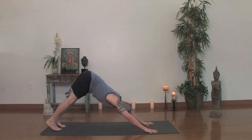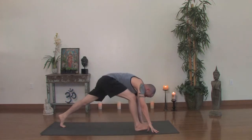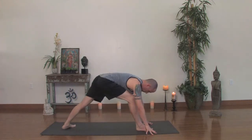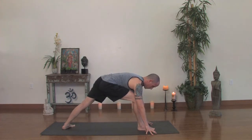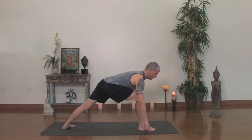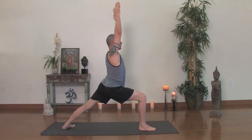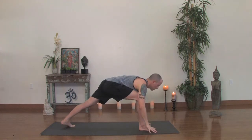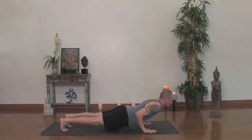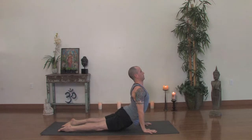Now take the right foot and step it all the way up between the hands and spin the back foot flat. Go up onto your fingertips, start to draw the waistline up, make sure you're securely in your legs. Go up to one fingertip, then turn your palms facing out and with an inhale, lift your chest and rise all the way up — hands to the sky. On the exhale, slowly hands to the floor and step your right leg back as you lower into Chaturanga Dandasana. Inhale, upward dog. Exhale, back downward facing dog.